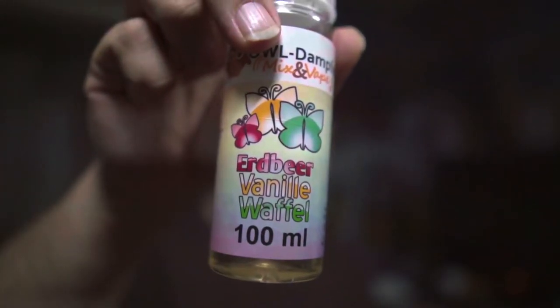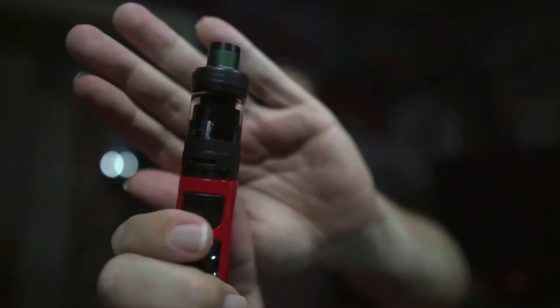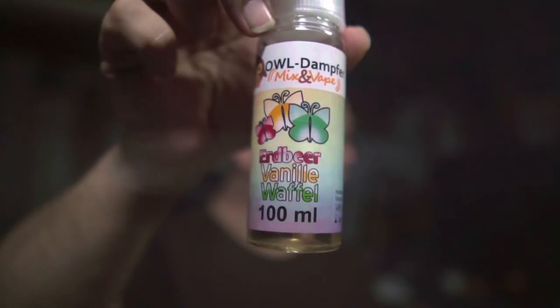Also, ich habe jetzt auf jeden Fall ein Liquid, das ich in verschiedenen Verdampfern mit verschiedenen Geschmacksrichtungen genießen und mir heraussuchen kann, wie ich es gern hätte. Wenn jemand nur den Crown hat, kann er den Effekt sicher auch erzielen, wenn er den Coil wechselt. Das Erdbeer-Vanille-Waffel ist richtig lecker. Ich bin echt froh, dass OWL mir das zugesteckt hat, weil das gefällt mir richtig gut.